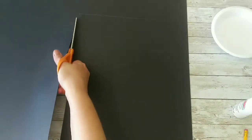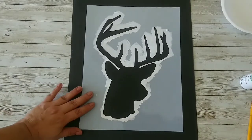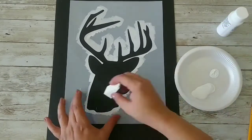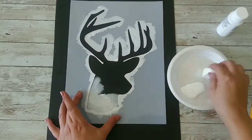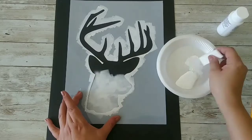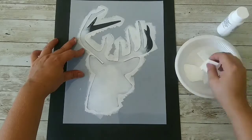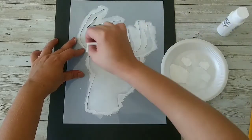Now that I have it, I'm gonna place my deer stencil and start applying my white paint. You don't have to do a beautiful job with that paint because we want it to look faded. The paint job isn't the best thing ever, but it will look good, I promise you that.